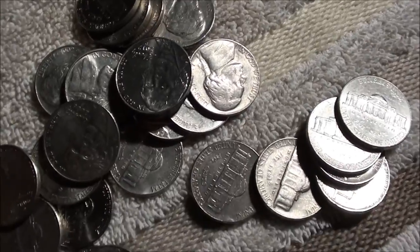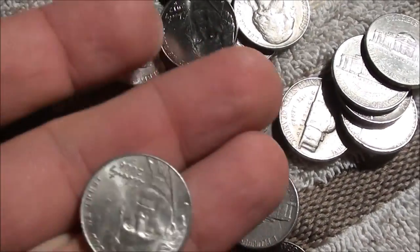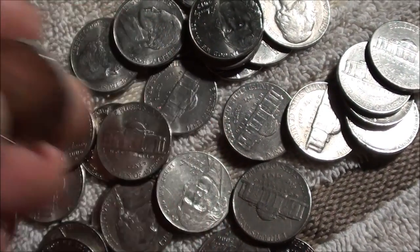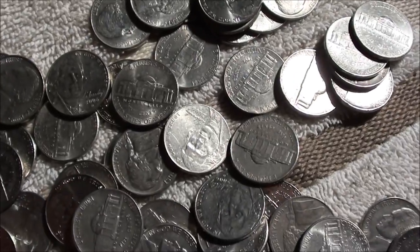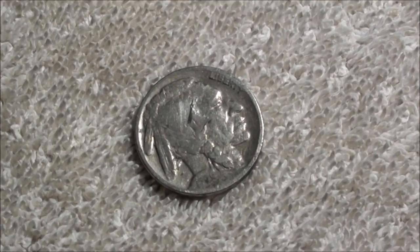Here's a 62. I don't keep anything after 59 unless it's just immaculate — AU or BU shape. All these super shiny ones, I was hoping for some brand new 2014s but they're all 2011 and 2012. So we'll keep looking.